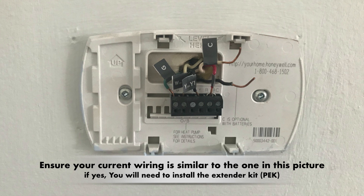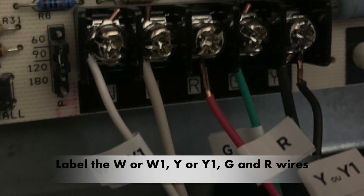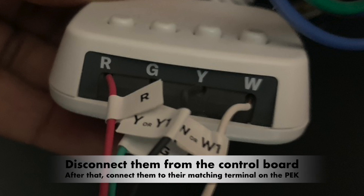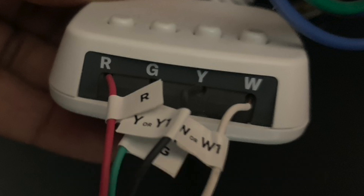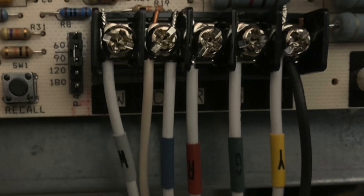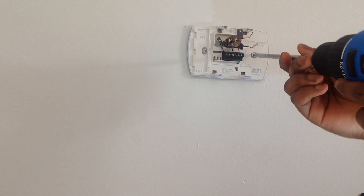The first step is to locate the control board. Go to your HVAC system, open the cover, and locate the control board. Label the W or W1, Y or Y1, G, and R wires. Disconnect them from the control board and connect them to their matching terminals on the power extender kit. Then connect the five wires from the power extender kit to their matching terminals on the control board. Once that is done, go to the thermostat and continue with the installation.